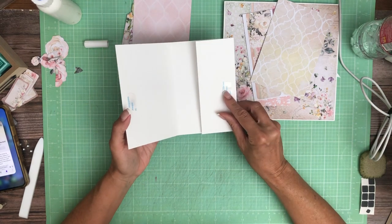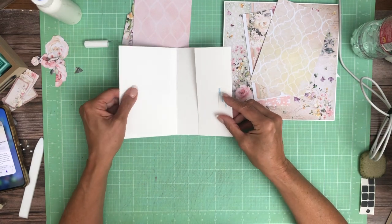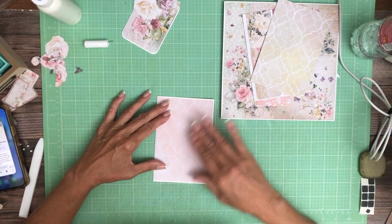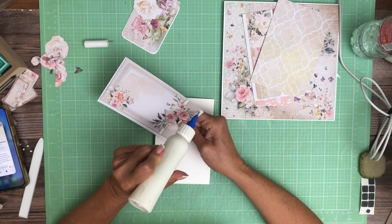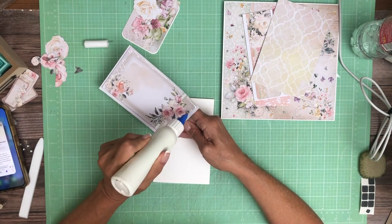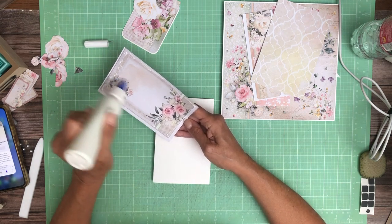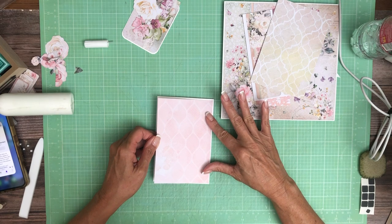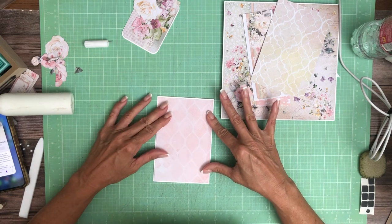I put a magnet over here on the pocket and a magnet over here. And this is going to be our cover. We're going to go ahead and decorate it, and then we'll figure out how we're going to place it on that base.